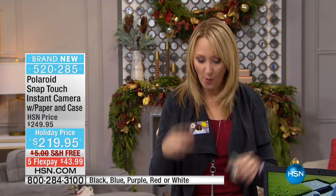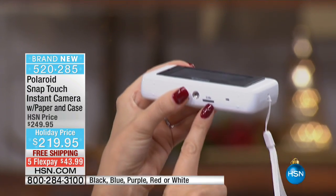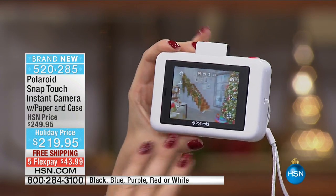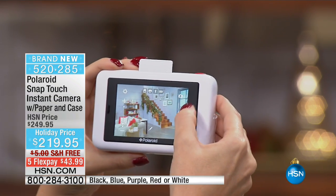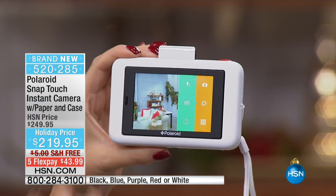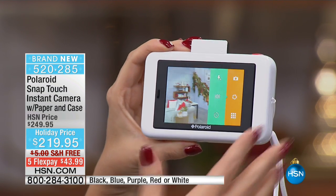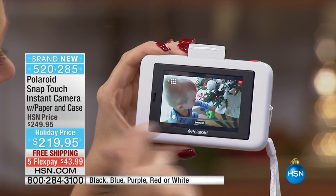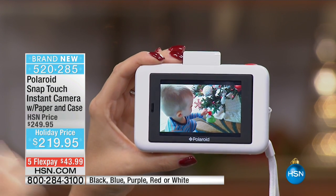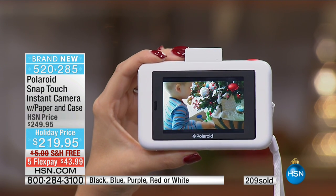With the old Polaroid, you'd take one picture, print it out, hand it to your best friend, and you'd never have a copy of that image again. But with your new Polaroid Snap Touch, you can pop a micro SD card in — it also has built-in memory — and every image and video you shoot is saved to the memory card. You can plug it into any computer and share on social media, email those files, or print any picture. You now have all the power in the palm of your hands.